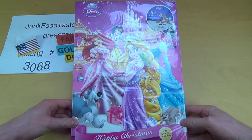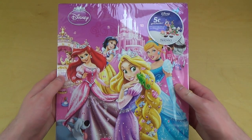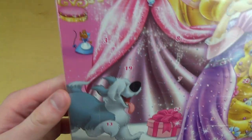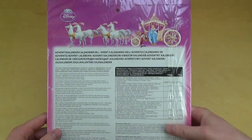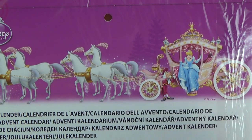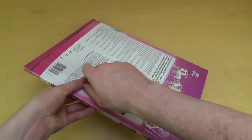Welcome to junkfoodtaster.com, this is yet another advent calendar and this time it's Disney Princess. So we've got the Disney Princesses: Cinderella, Ariel, Rapunzel, Snow White, maybe Bell — I'm not sure. There's also this funny dog I kind of like. On the back side there's a carriage which is kind of cool. Cinderella is exiting with a butler or something. It's milk chocolate, 75 grams with 24 doors.